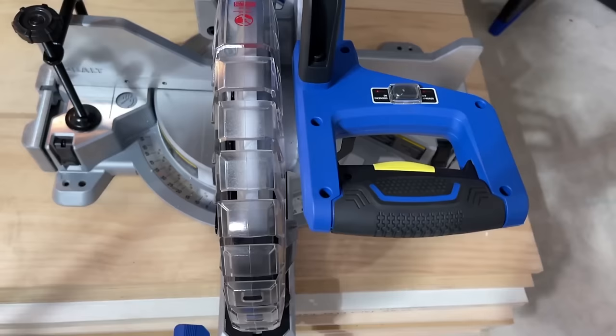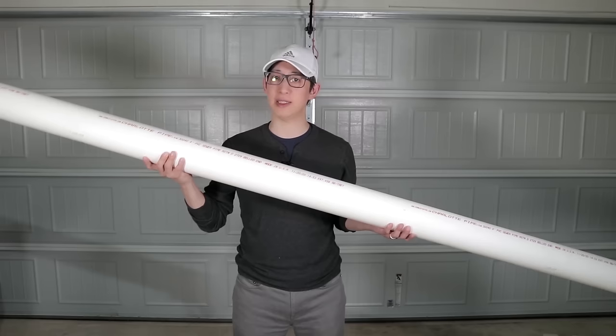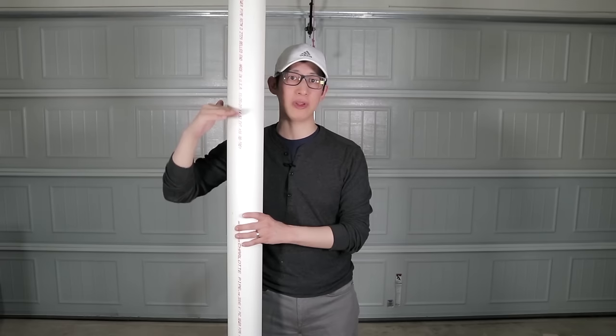This is going to be the new 12 inch Cobalt miter saw that I'm going to be using for this project. To start, my primary structure for holding all the plant pots is going to be this 4 inch PVC pipe. I'm going to cut this down to about 5 feet. I think 5 feet is a good enough height because it'll still allow me to see over the top of the structure if needed when it's standing upright.